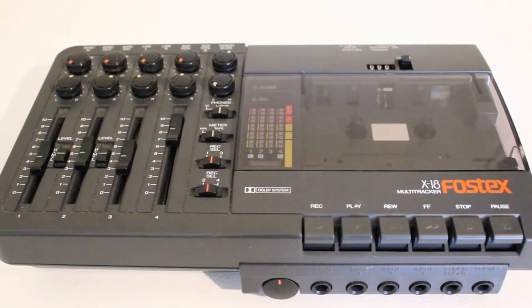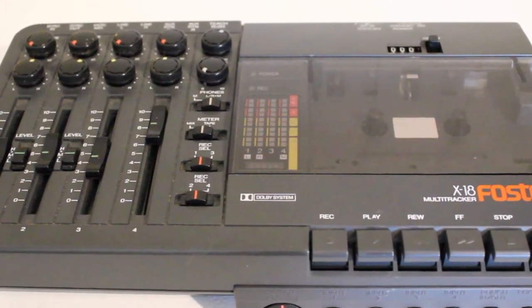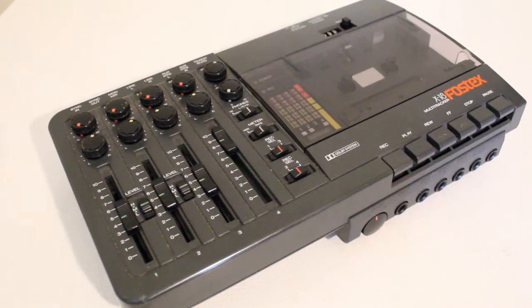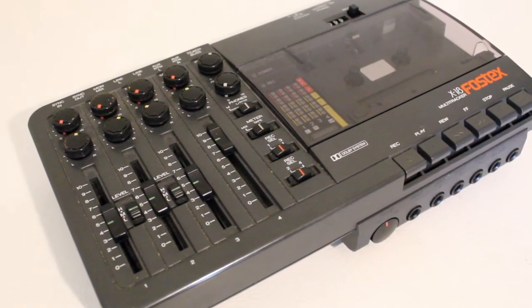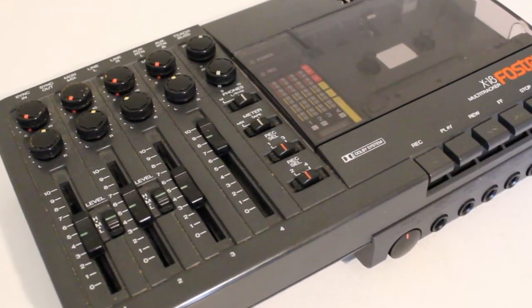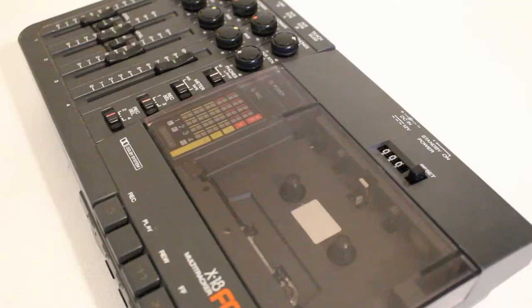Today I'm going to be taking a look at a classic cassette four-track from days gone by. It was a very popular and well-known cassette four-track — I'm talking about the Fostex X18. This was my very first multi-tracker; it's a four-track cassette recorder. I purchased this brand new in 1994 and recorded hundreds of songs with it.